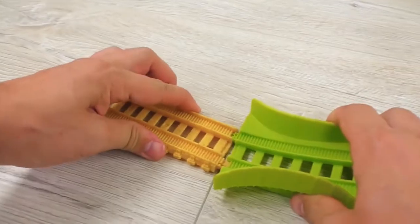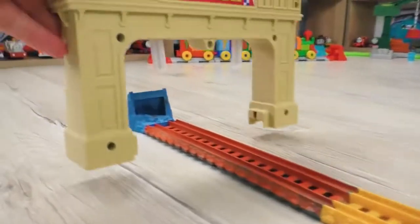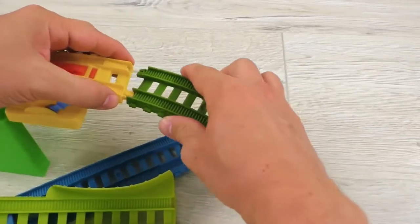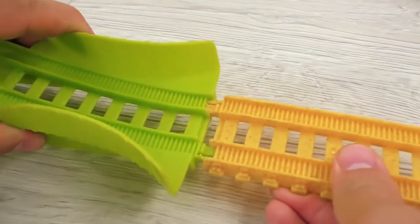Then the ramp. And here I'm installing the goal for the red team. On the other side of the starting platform, I'm setting up the goal for the blue team.